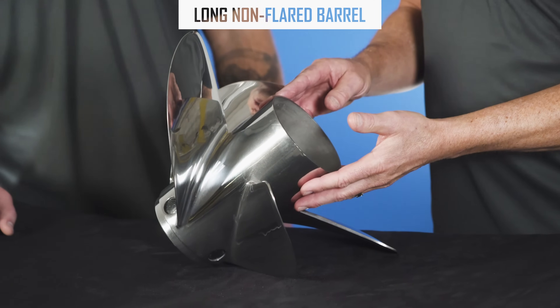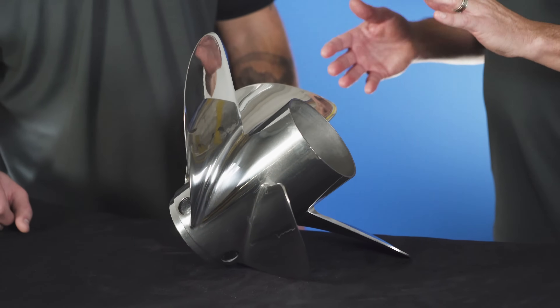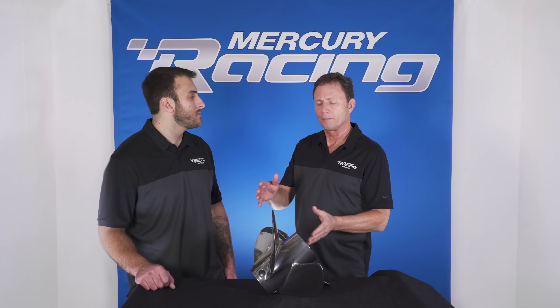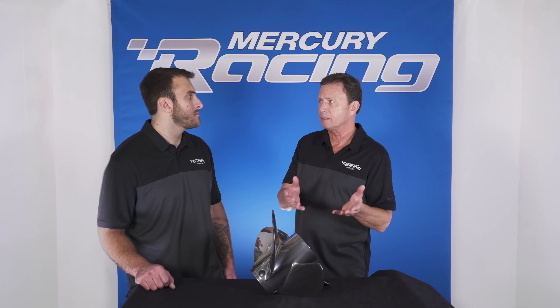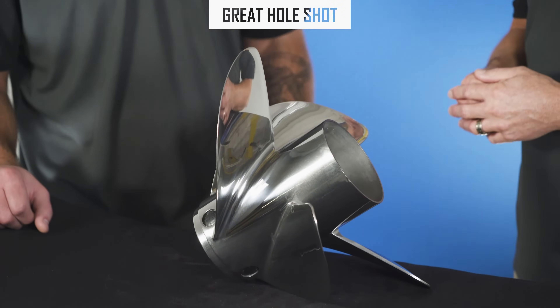When it comes to the long barrel — a long straight barrel — it's an extension of the gear case, like a mini trim tab. As the engines are trimmed under, water hits underneath the gear case and the backup propeller, lifting the stern and offering a great hole shot.